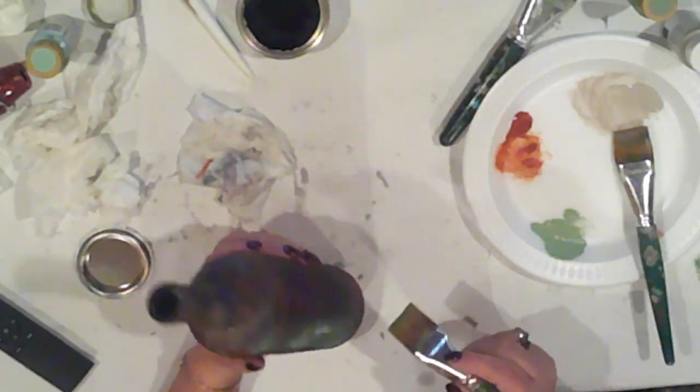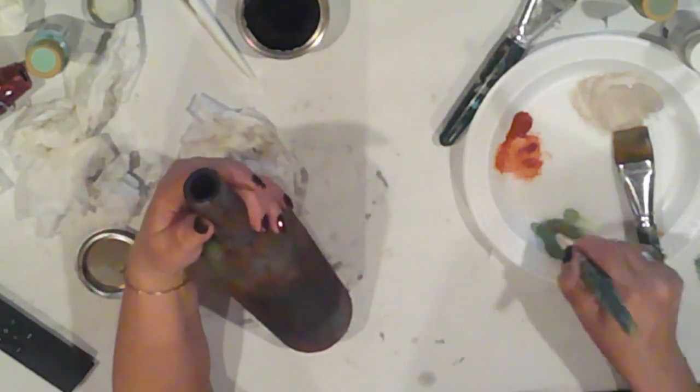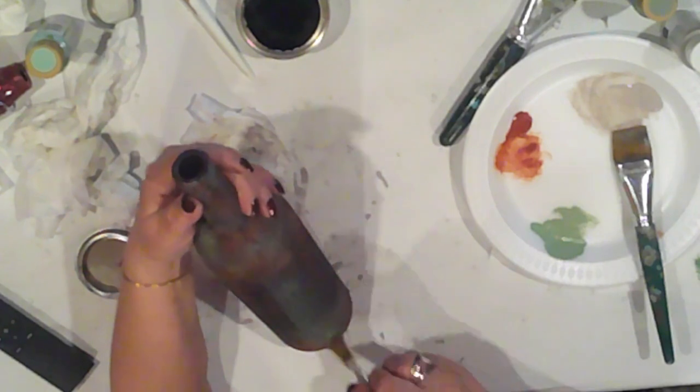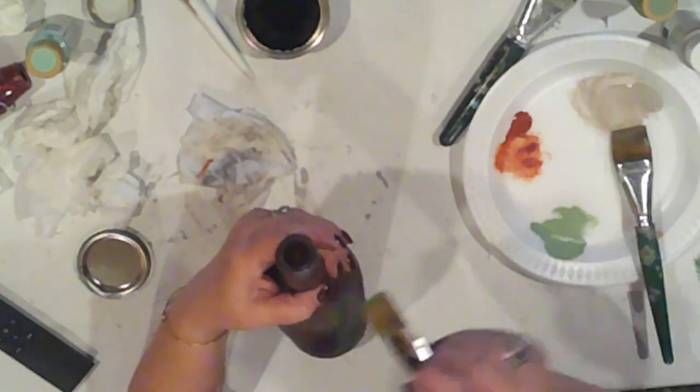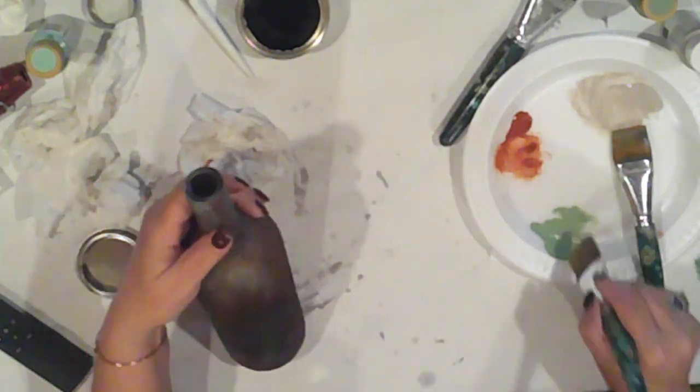This bottle needs a little patina, so I'm going to dry brush on some Folk Art Aloe. Anywhere it's too much I can always come back and tone it down with the wax, but I really like the way the green is adding a little something extra to the bottle.